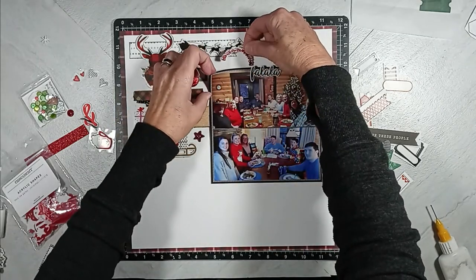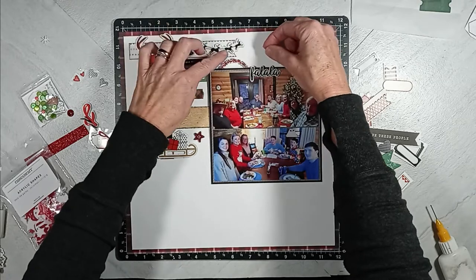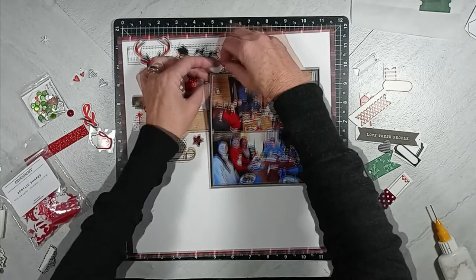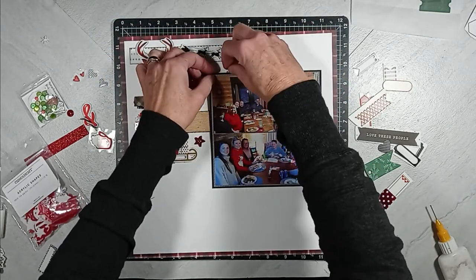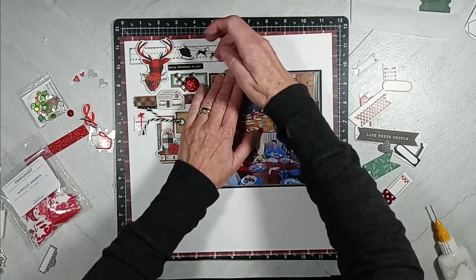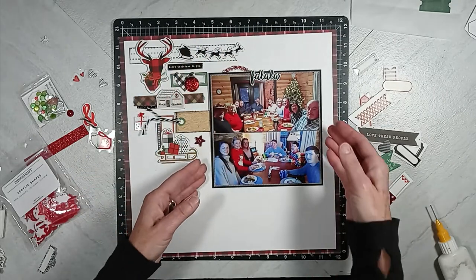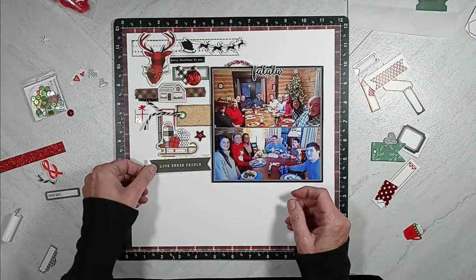I have this white trapped space at the top, so I am adding this rubber charm — that's what they called it back then — from an old Felicity Jane collection. It has little red holly berries on it, so that takes care of the flow up there.